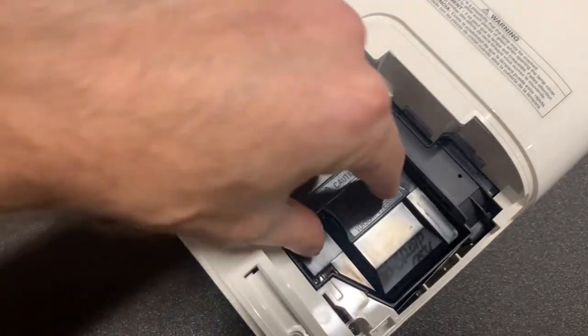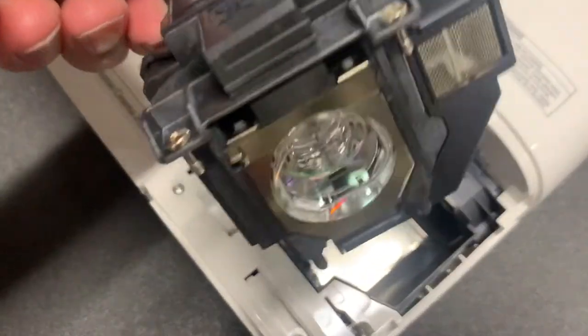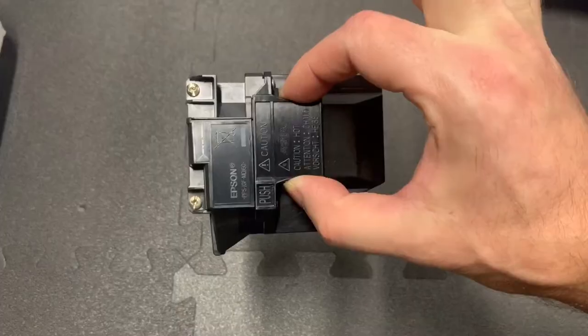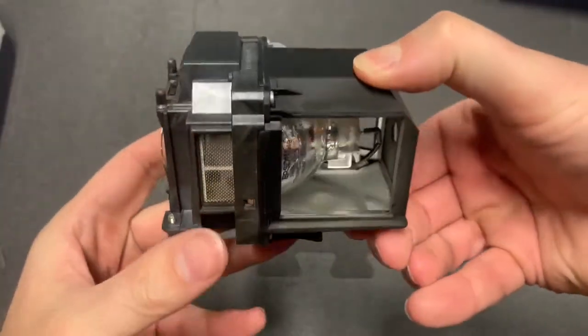Then, place your thumb and index finger on the crescent-shaped handle on top to remove the lamp — just pull it up and out. And here's a quick look at the lamp if you're curious; I will spin it all around.